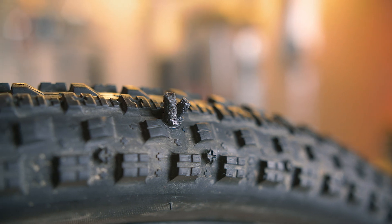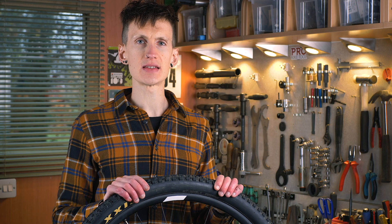When you have successfully plugged the tyre you're ready to simply inflate it again with a CO2 inflator or bike pump and ride off.